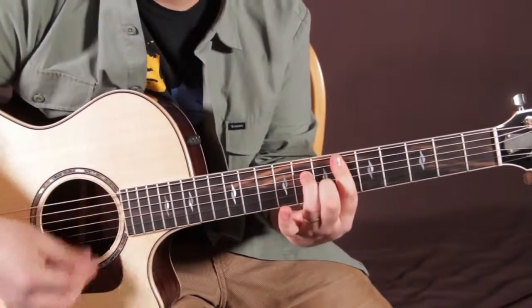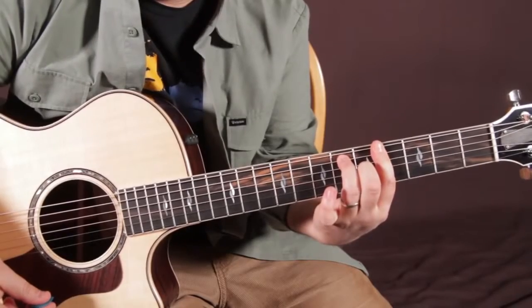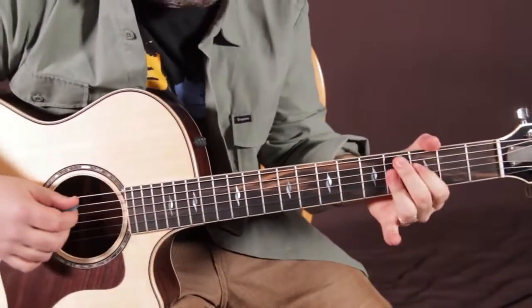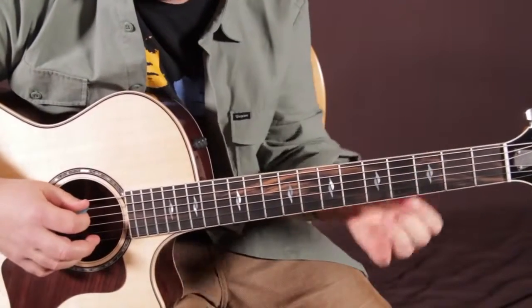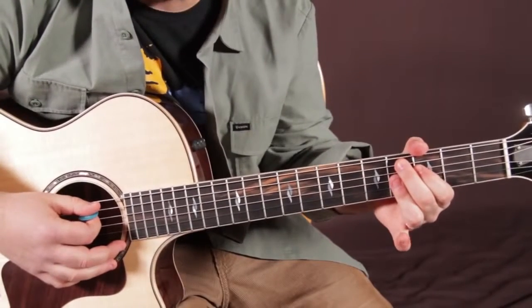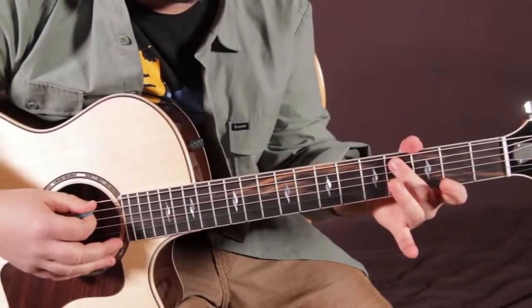E flat minor 7 to A flat 7. Next, we're going to play D flat 9. And these are all chords you will see a lot as a guitar player that's playing more than just beginner songs. The D flat 9 — the middle finger is on the 4th fret of the A string, which is the root.